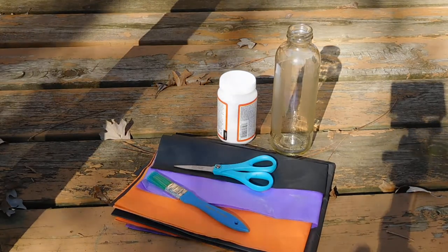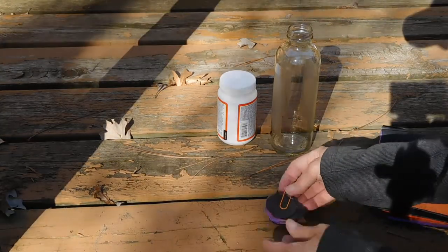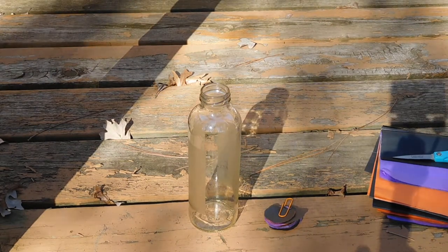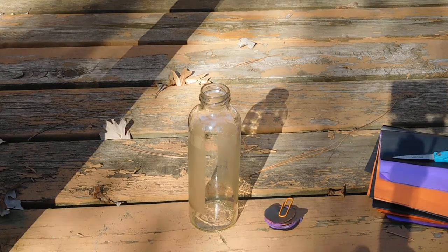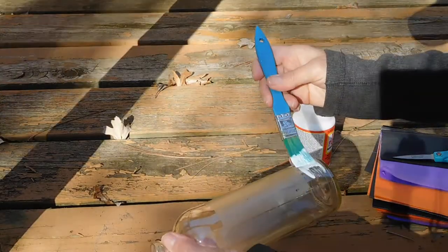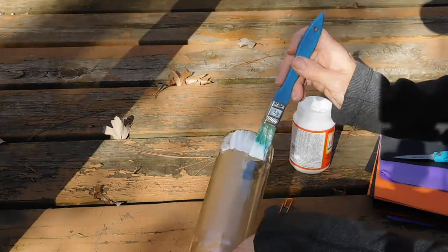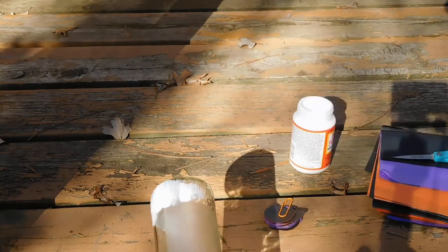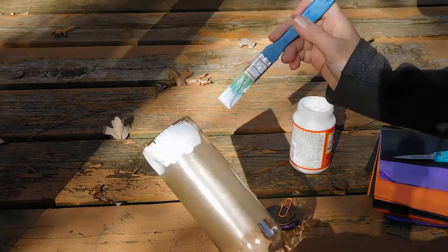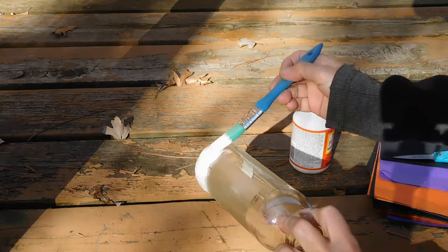What I did was cut my tissue paper into circles. Because of the wind I've got them paper clipped together. We're going to paint the sealer onto the bottle with our trusty paintbrush — I'm just going to start at the bottom and add more as we move upward with the tissue paper. This stuff can dry quickly so you want to act fast.